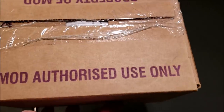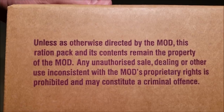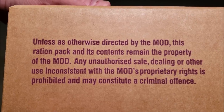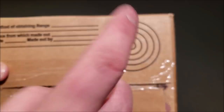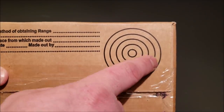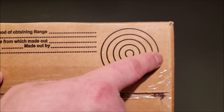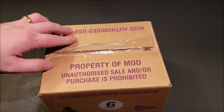On the side we have more stipulations about it being property of the MOD, and on the bottom right you have your range card, which puts your base right in the center and you can mark other landmarks on the outside. Pretty cool to have a first year of issue from 2011.